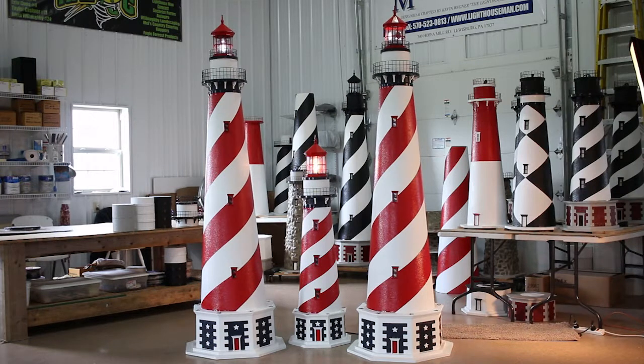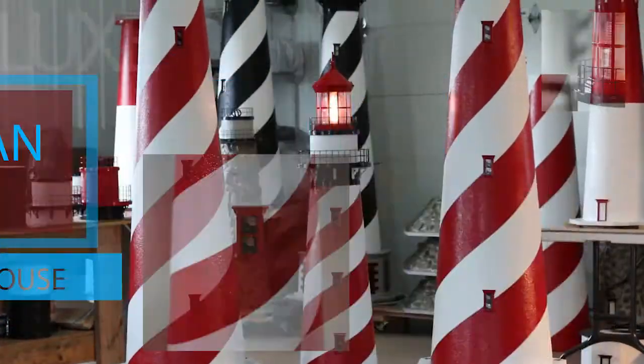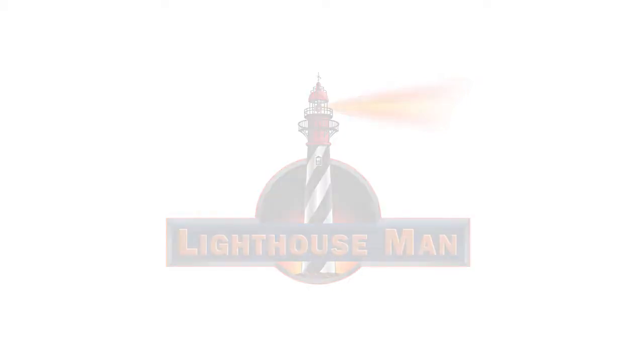Finally, the rock base will add almost another foot to your American lighthouse. Show your patriotism today with one of our Deluxe Stucco American Lawn Lighthouses. The Lighthouse Man is the leading manufacturer of custom crafted lawn lighthouses and lighthouse accessories.